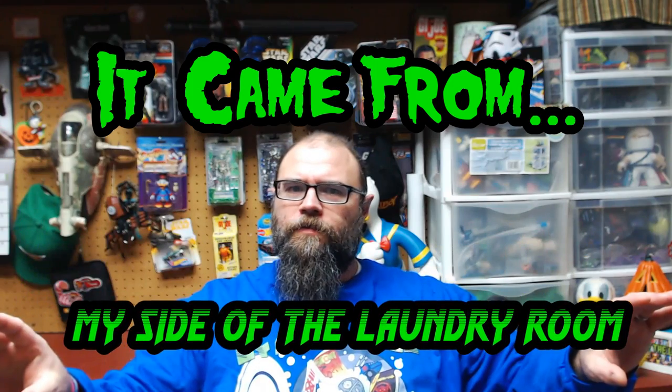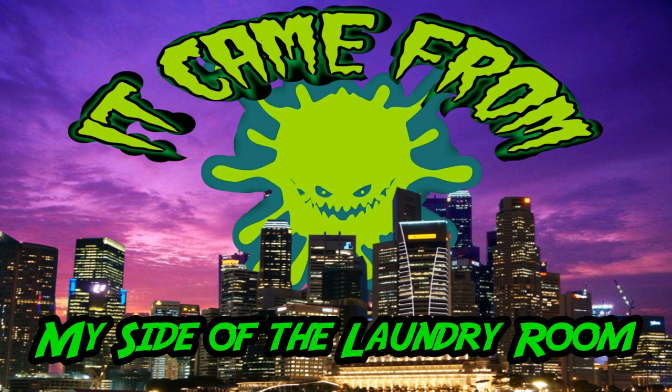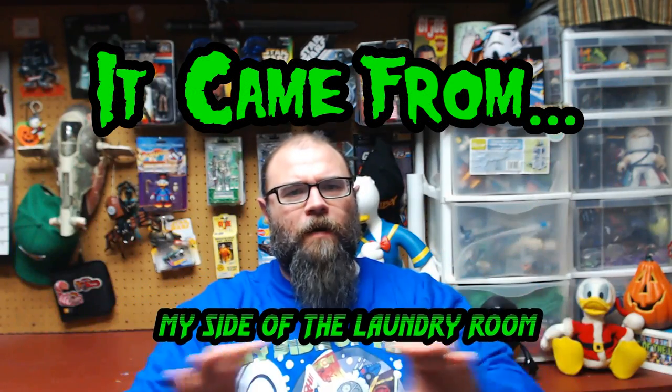Hello and welcome to a special GI Joe-fueled episode of It Came From My Side of the Laundry Room. This episode is a collection of Fistful of Joes - one of the more popular segments on the show. I thought a good way to help fans of GI Joe navigate the show would be to give a collection of Fistful of Joes, the segment that's had the best feedback. Here are the first three Fistful of Joes in a small handy package.